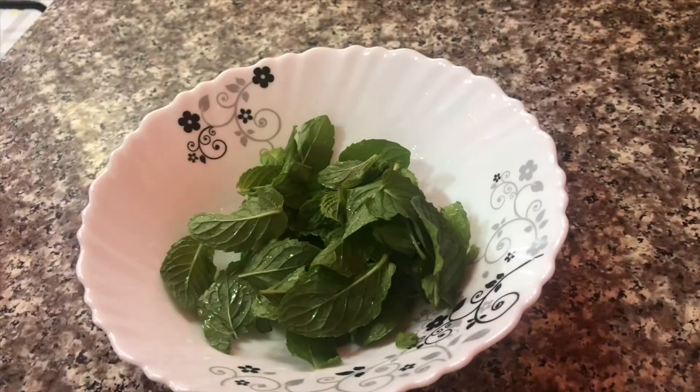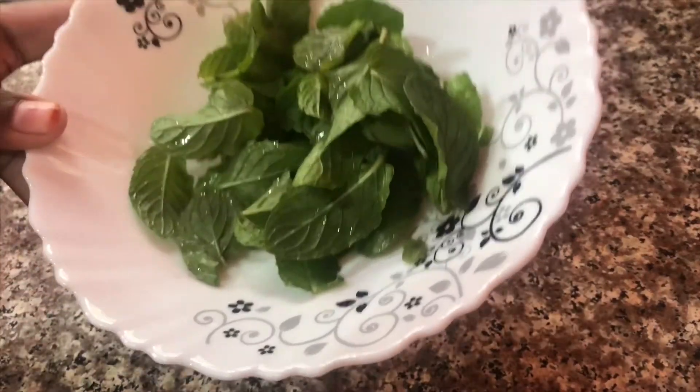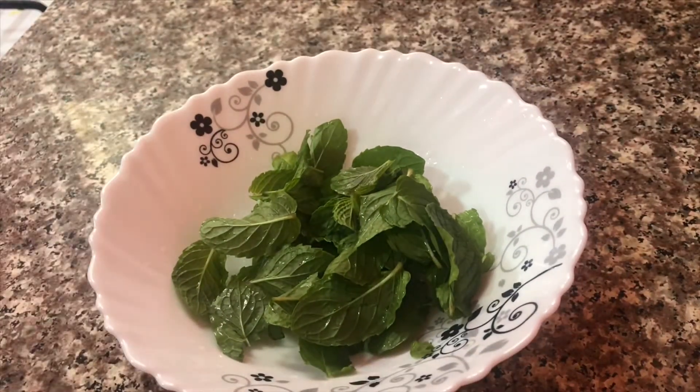I am going to use mint leaves as one of the ingredients.